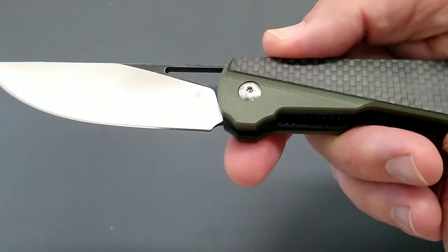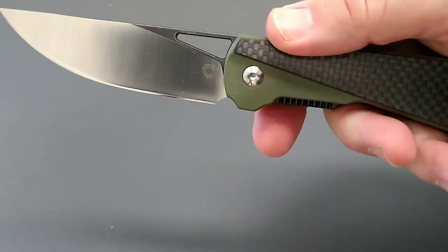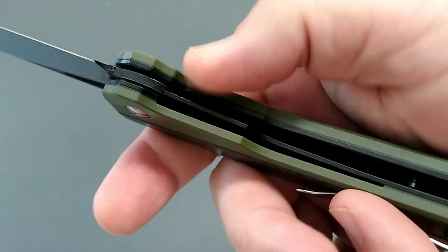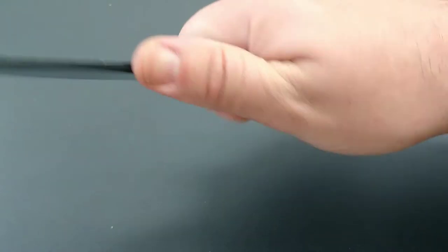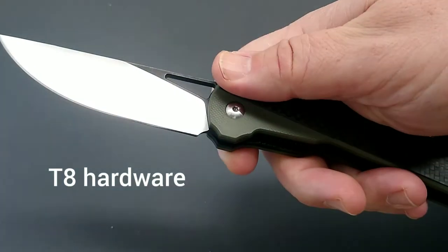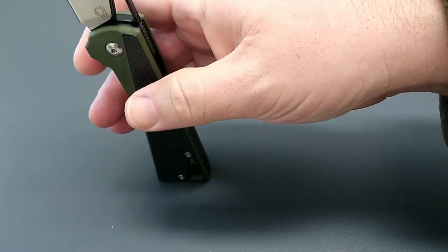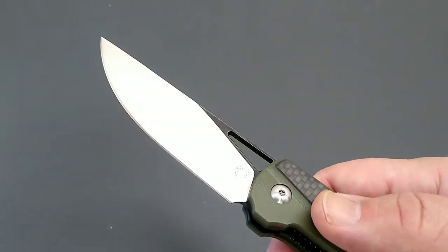I do want to address the fit and finish and my reason this is a high quality knife. Just the materials here — you got thick liners that are skeletonized well, it's chamfered well, and it's got a good blade grind. So we're gonna compare it — but first we'll do a sharpness test.